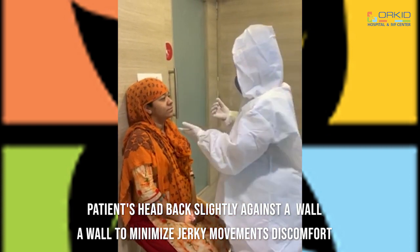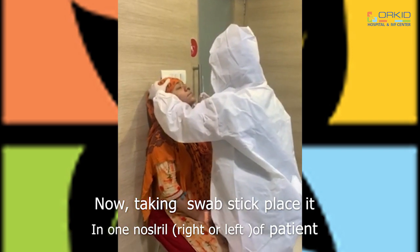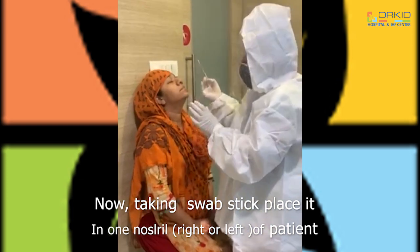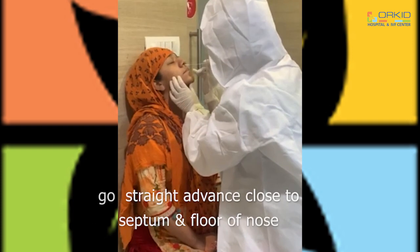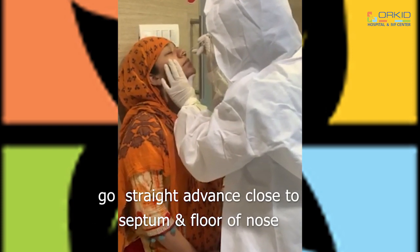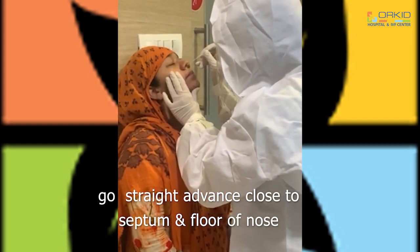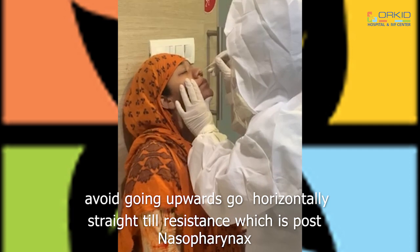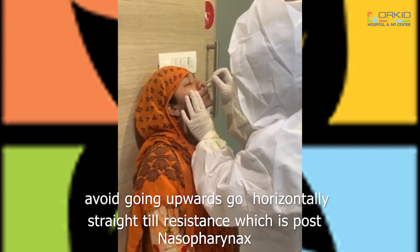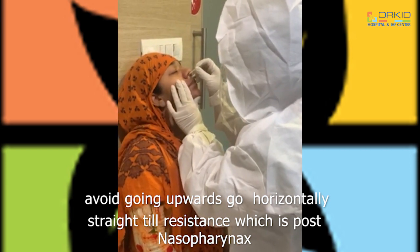Starting the procedure — putting the swab stick, going through one nostril, slowly advancing between the septum and the floor of the nose. Approximately in an adult, it travels a distance of approximately 5 to 6 cm. Resistance is felt when it touches the posterior nasopharynx.